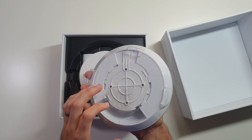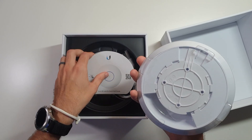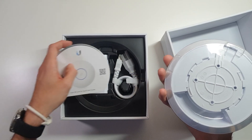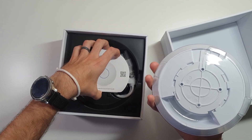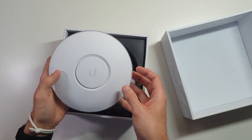It does have a single ethernet port, so it's not like the Pro that has the second port on it, but again, I'm not actually using that second port anyway. This one comes with an adapter in the box, so you do have that option if you don't have a PoE switch like I do.